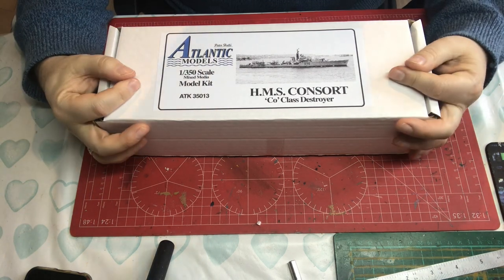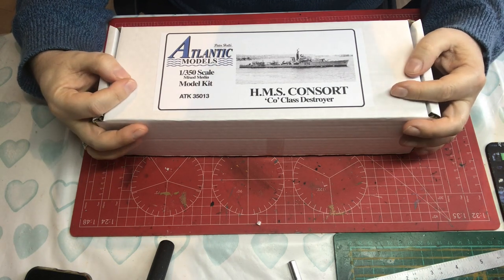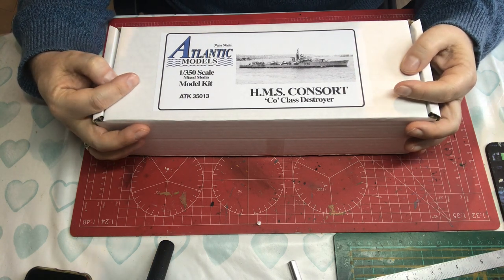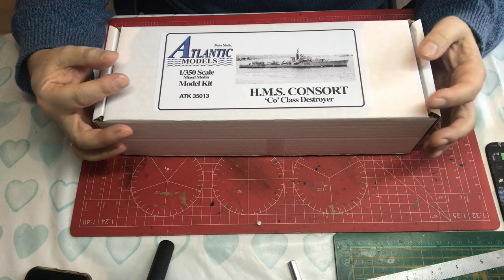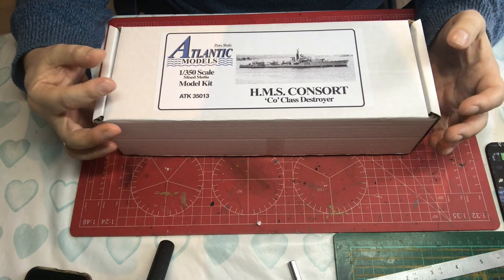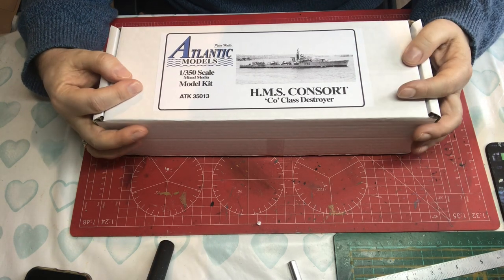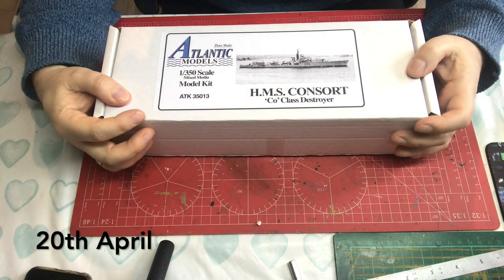This particular ship is notable for an incident called the Yangtze Incident, which happened in China when she was trying to rescue the sloop Amethyst. She took 56 hits during that action, with 10 dead and 23 wounded. Let's talk a little bit more about that — on this very day in 1949...